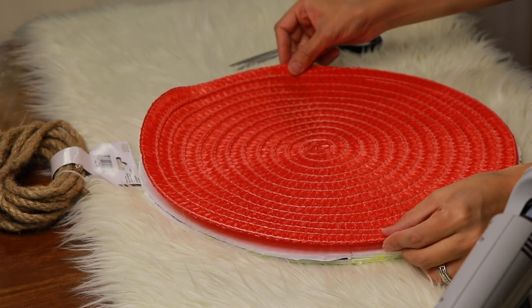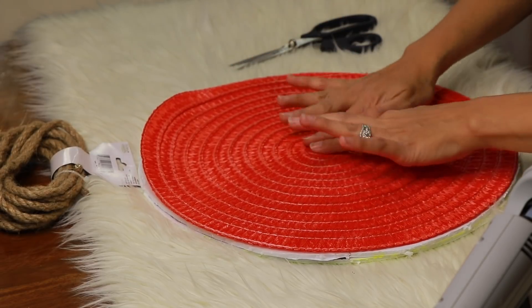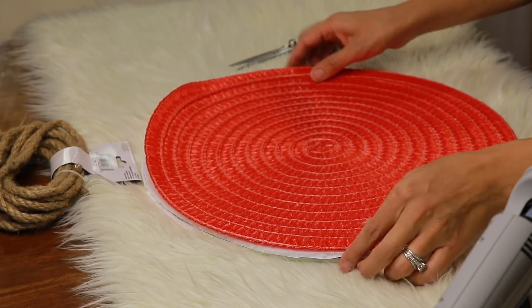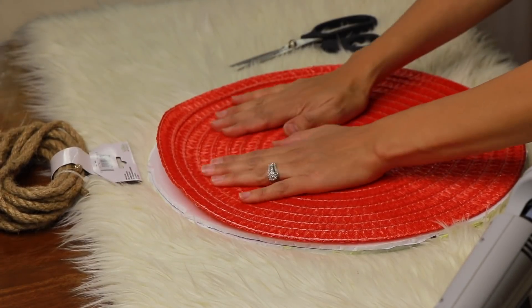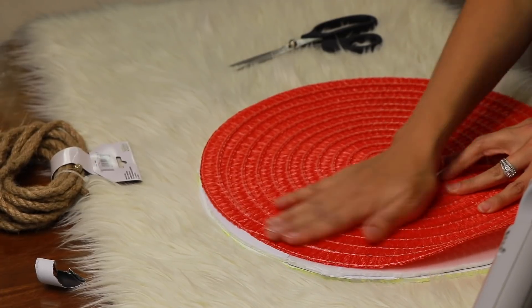I laid the flat part to be on top, so the part that sticks out is going towards the bottom. Then once I stuck that right on the center, I just took my hot glue and started gluing all around the edges as well.